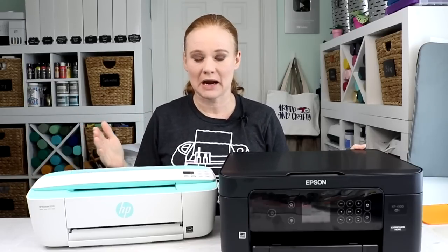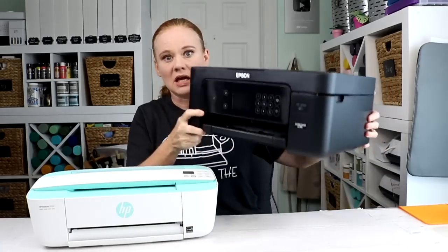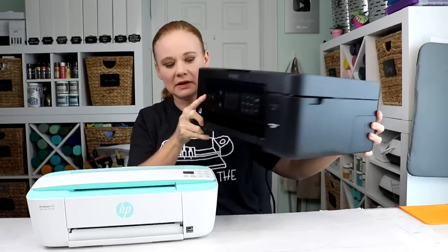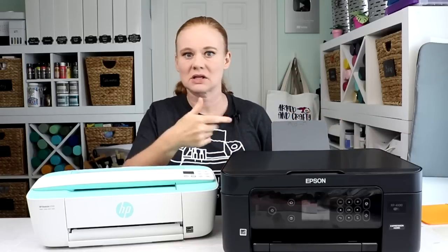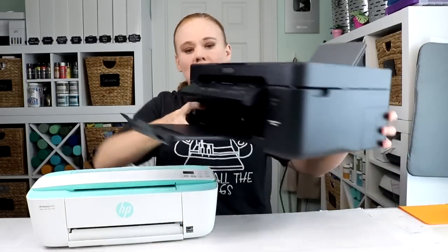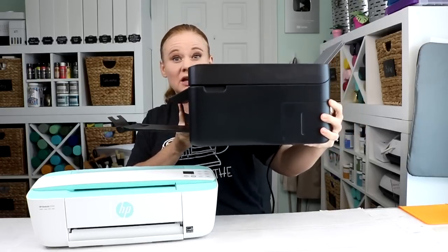So what are the two printers we're going to compare? This is the Epson XP-4100. It's fairly compact and it does come in a couple of different colors if you don't like the black. Even when you have it out, there is an input tray that comes out of the back, so it doesn't take up a whole lot of extra space. There's an output tray and the panel itself flips up on the front — still not a huge printer.